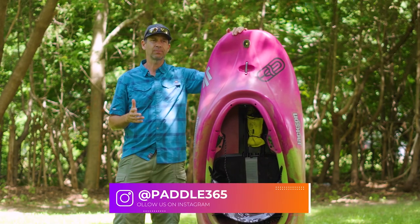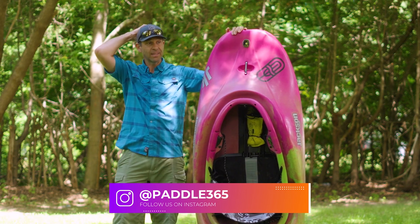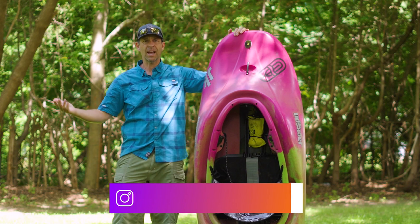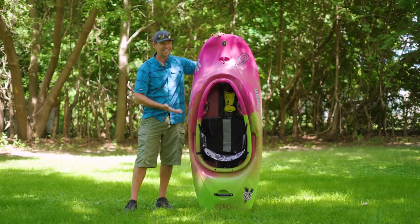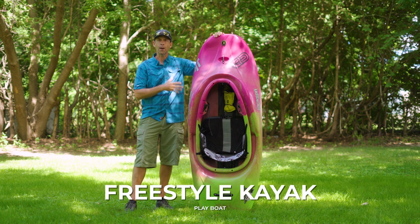Whitewater kayaks — well, if you don't know much about whitewater kayaking and you think a whitewater kayak is a whitewater kayak, well, this might change your mind very quickly. Look at the size of this thing. This is what you call a freestyle kayak, a play boat.